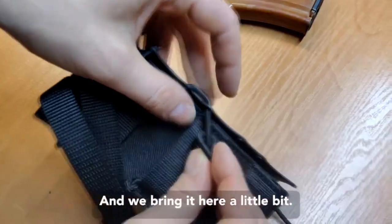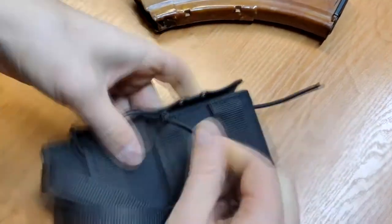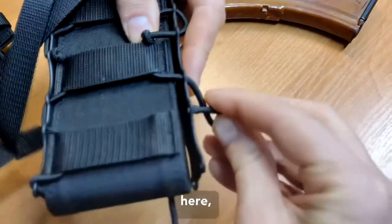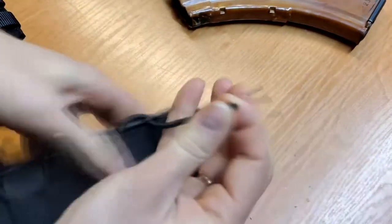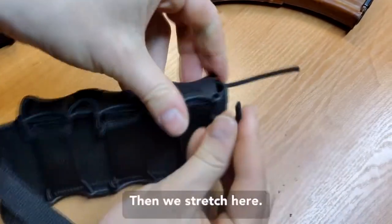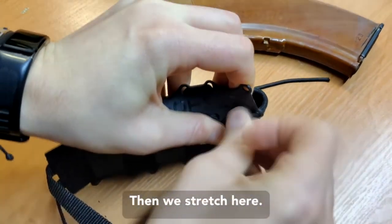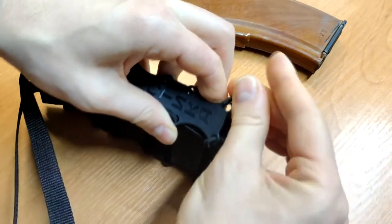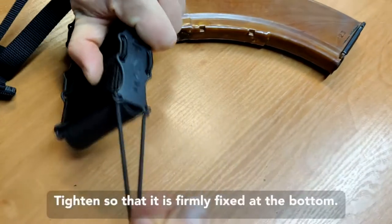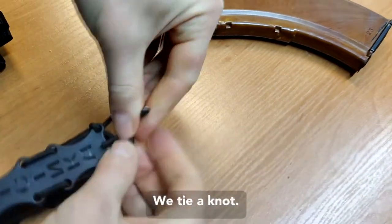We bring it here, a little bit tighten it, put it here, here, and here. And the last one here, then we stretch here. Tighten so that it's firmly fixed at the bottom, and we tie a knot.